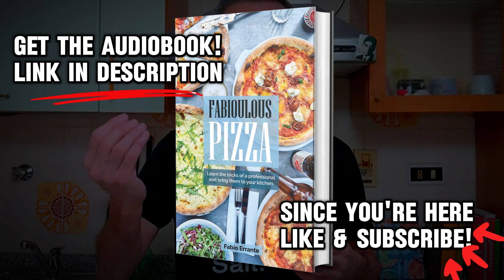Finally, we add some tomato sauce. Usually 5 spoons are enough for a 12-inch pizza, but I leave this to your personal taste. Try not to exceed 6 or 7 spoons though, otherwise your pizza will be too moist and it will not cook evenly.